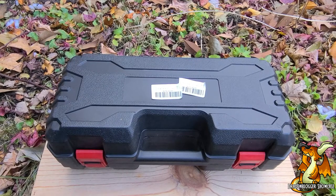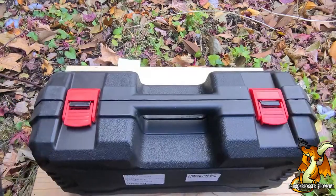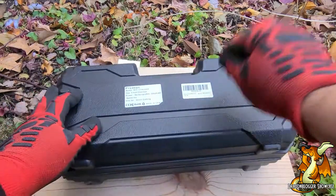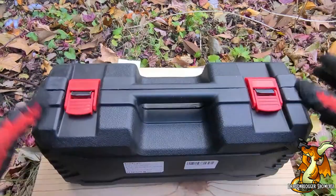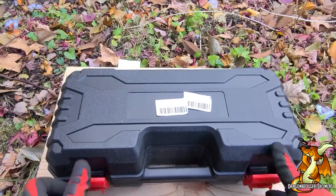Today we have something with a little bit of power. First things first, I love this case. It's a pretty hard plastic, but you don't care about the case — what you care about is what's inside.